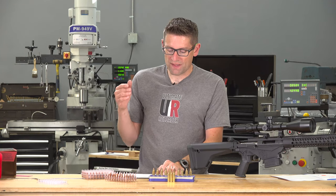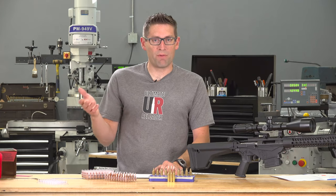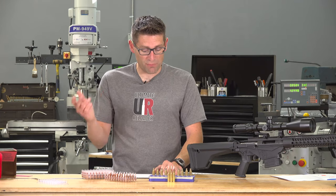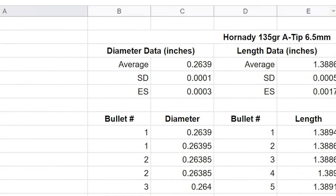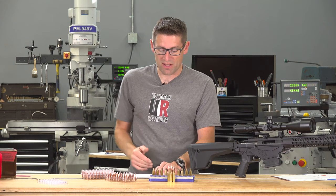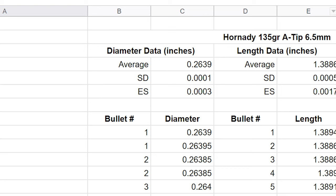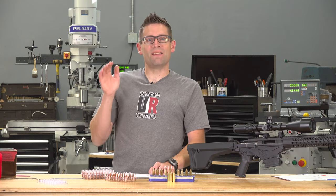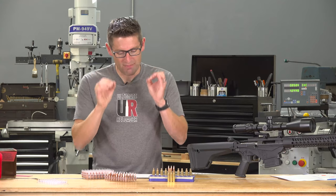For the diameter data, the nominal diameter for a 6.5 millimeter bullet should be 264 thousandths. The average here came in at 263.9 thousandths, so we're one ten-thousandth of an inch off, and that's pretty amazing. Standard deviation was one ten-thousandth and extreme spread was three ten-thousandths. Interestingly, the SD and ES numbers were identical on the Berger bullets — both have very consistent diameters.